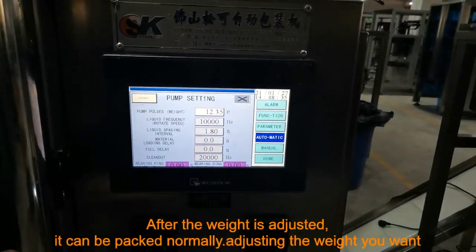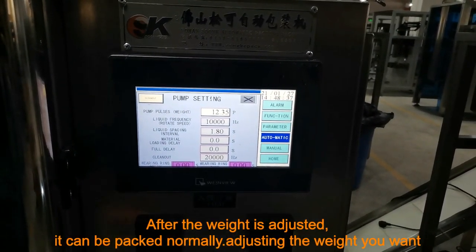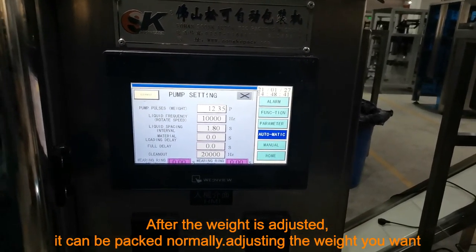After packing, measure the packing weight. If you need to adjust the weight, click the weight of the liquid pump to modify. After the weight is adjusted, it can be packed normally, then adjusting the weight you want.